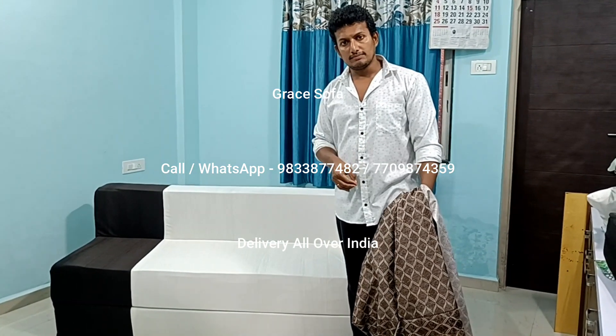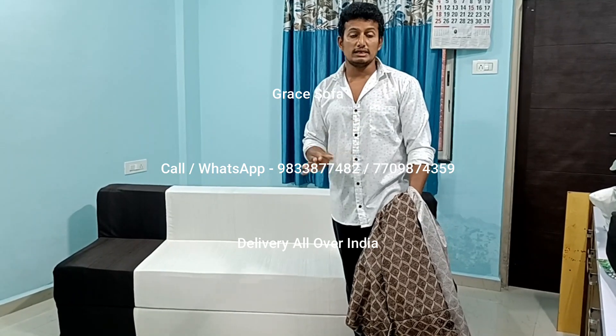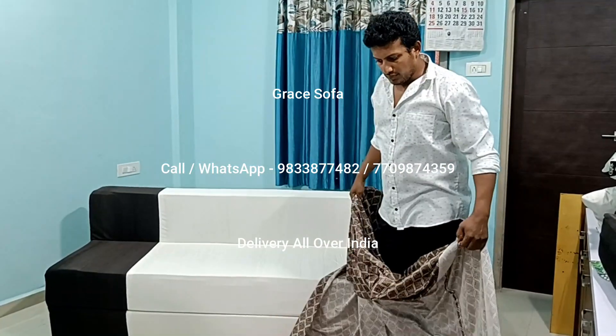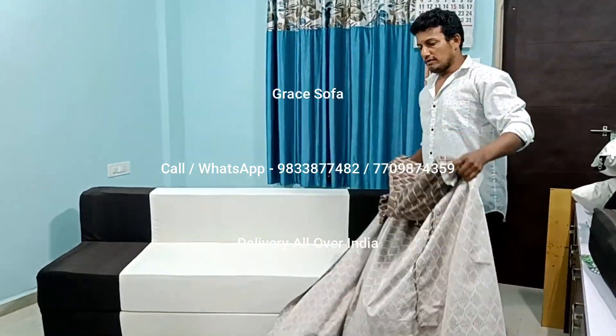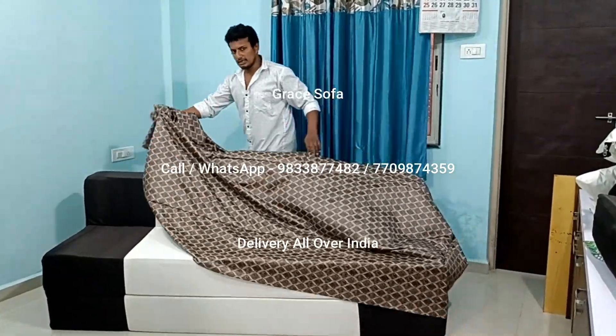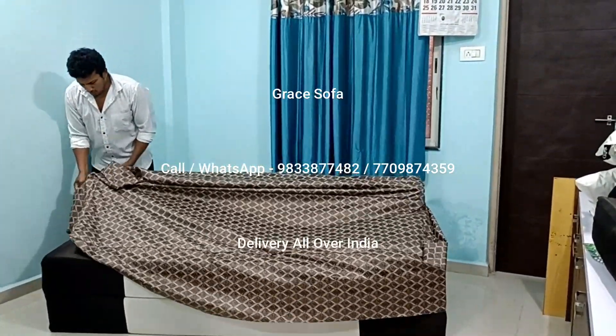If you want to take dark color, you don't need to take dark color. You can take light color, because we have made a pull-on cover. This pull-on cover you put on the sofa. If you have been so light, if you don't want to make this, then you shouldn't worry about it being broken.